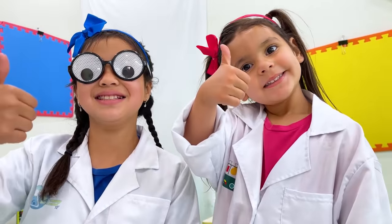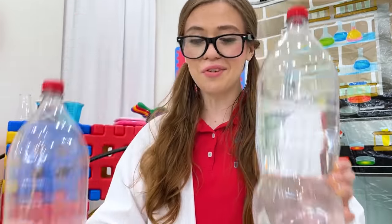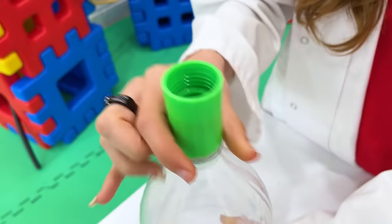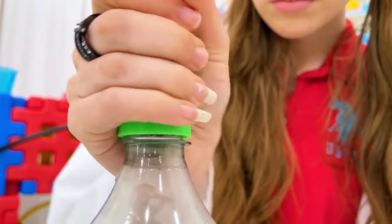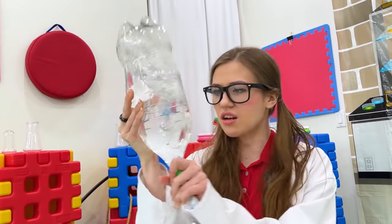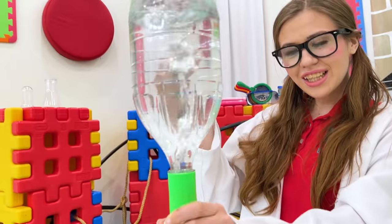Remember, always do science experiments with parental supervision. We need two bottles — one is half full of water — and then a connector. First, we'll put it upside down and shake it around. Voila!